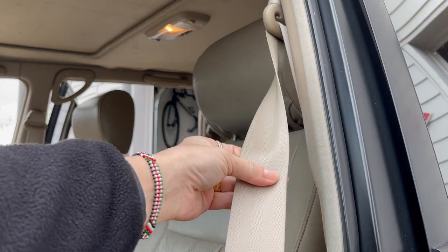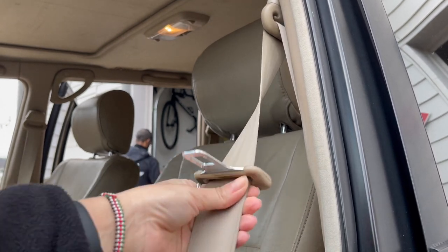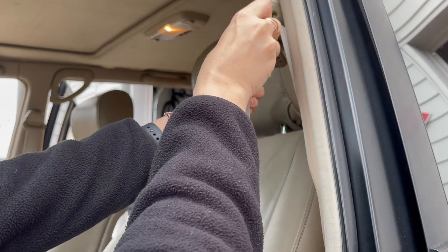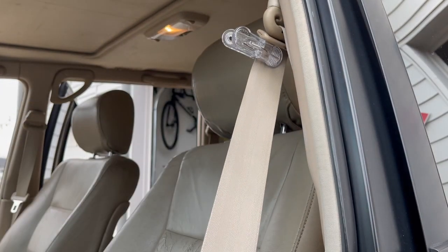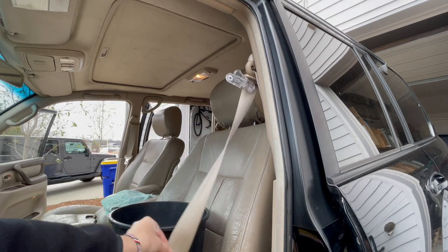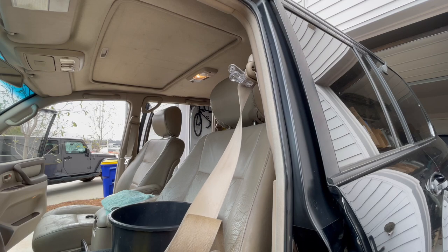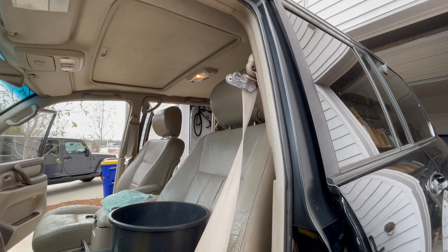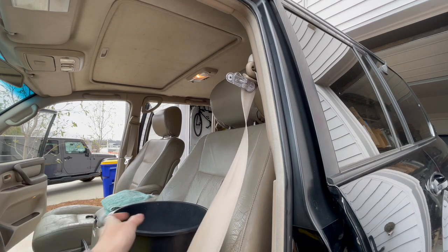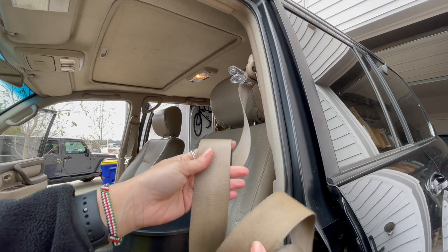I'm going to pull this out as far as I need to — this part is pretty clean because it's probably never been used this far out. I'll take the buckle, push it up, and clip it so it stays out there. Even though I'm not going to wash that far section, it gives me enough room to put this piece in the water and soak it. So I'm going to spray it with Shout stain remover, rub the bar soap on there, and let it sit in this warm bucket of water with dish detergent and soak for about 15 to 20 minutes.